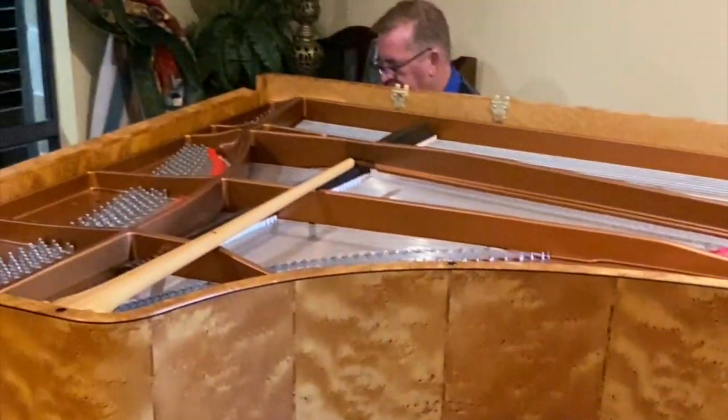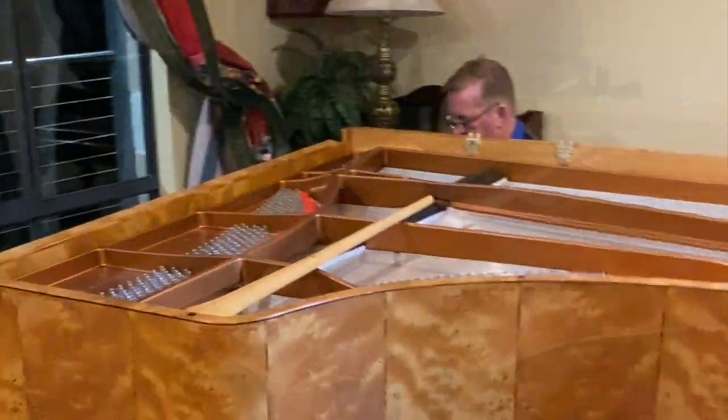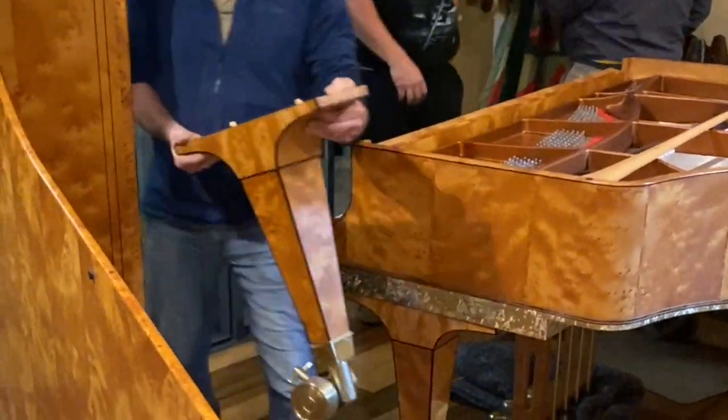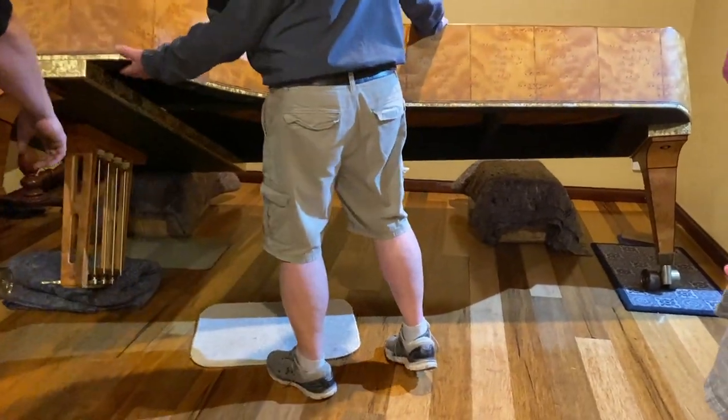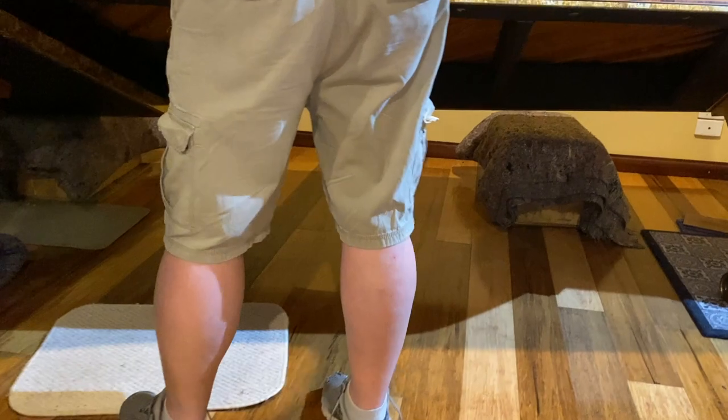They haven't dropped one yet, they tell me. This is where I won't borrow you for two seconds. No, it's fine — we're ready to go up. Are we? Yep, we're just going to go straight up.